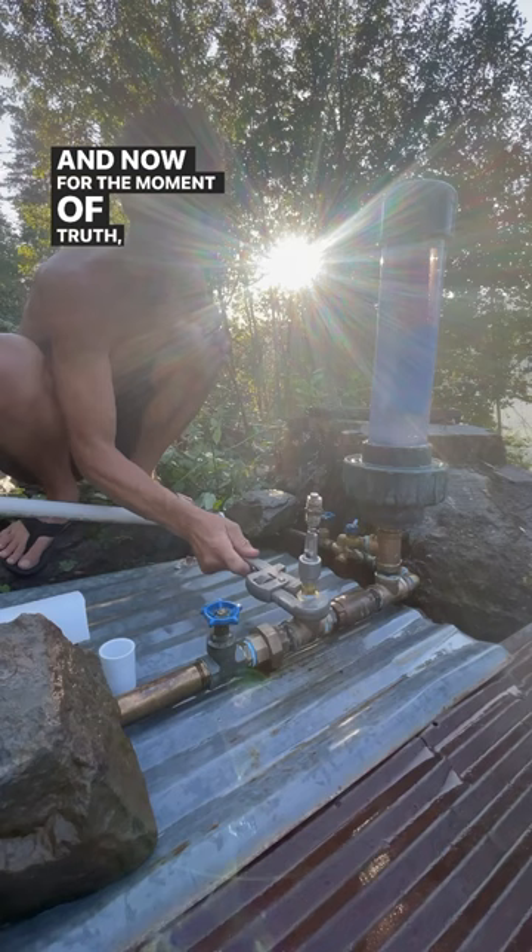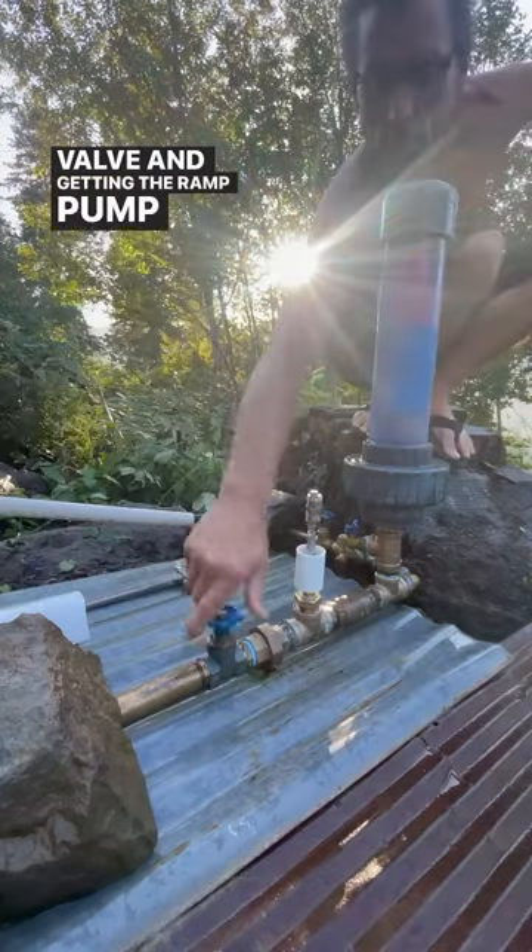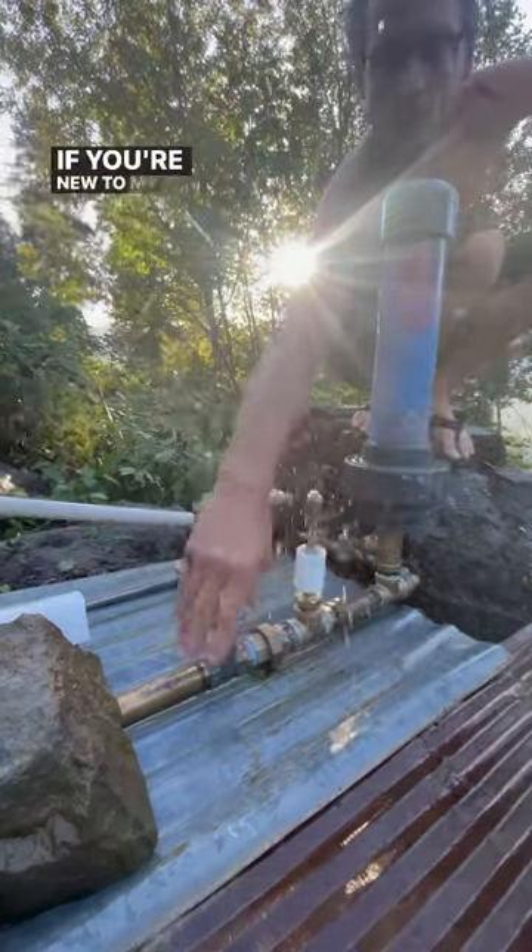And now for the moment of truth. We're installing the foot valve and getting the ram pump started again. If you're new to my channel in general,